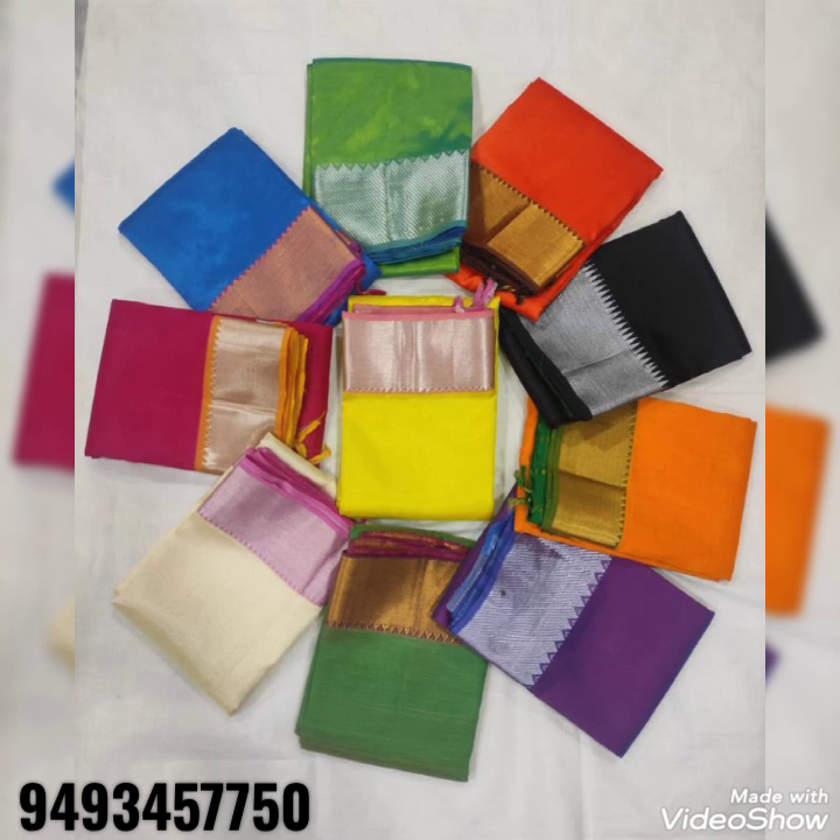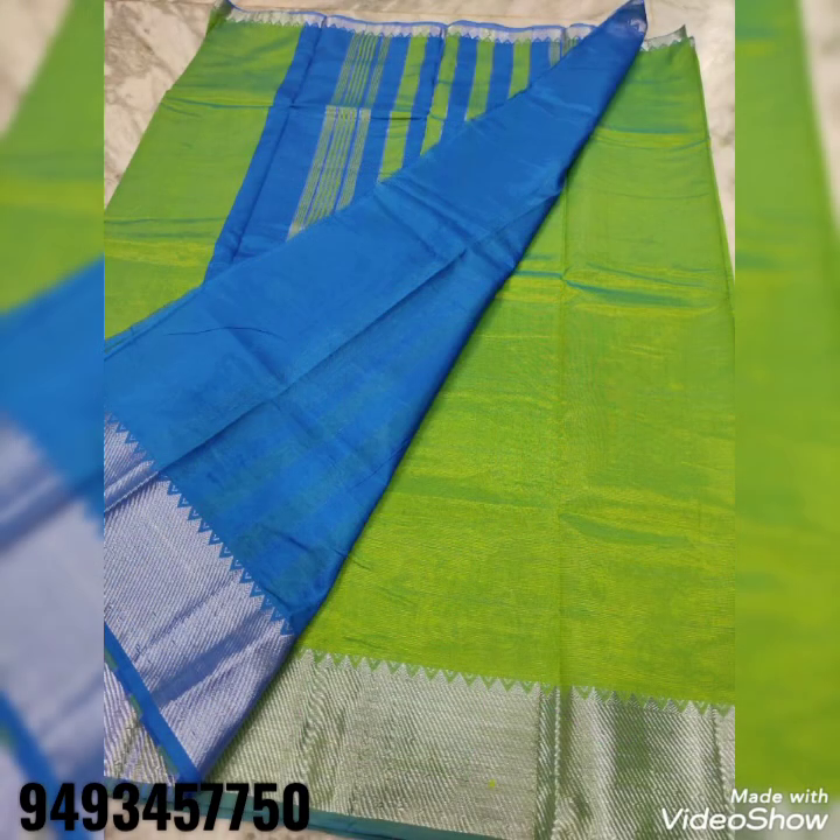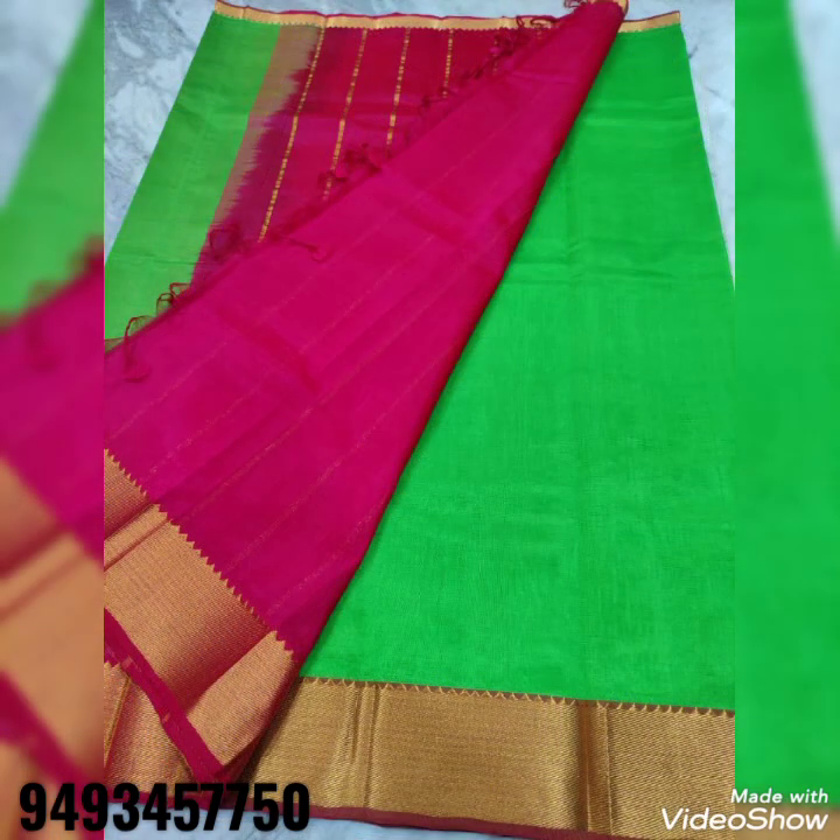Today, I will be showing you a collection of Mangalagiri Patu Sarees and Mangalagiri Kalamkari Print Sarees. First, I will explain the Mangalagiri Patu Sarees.